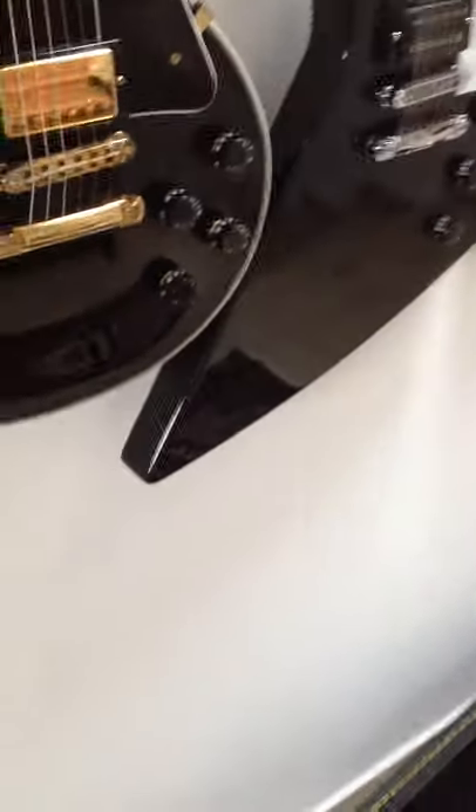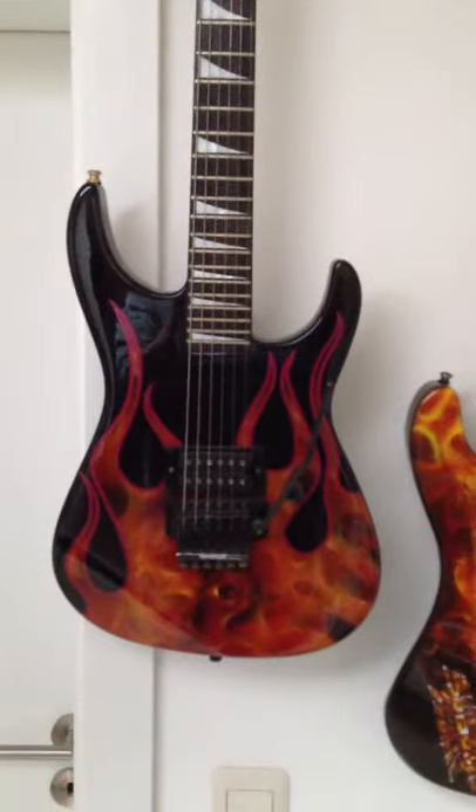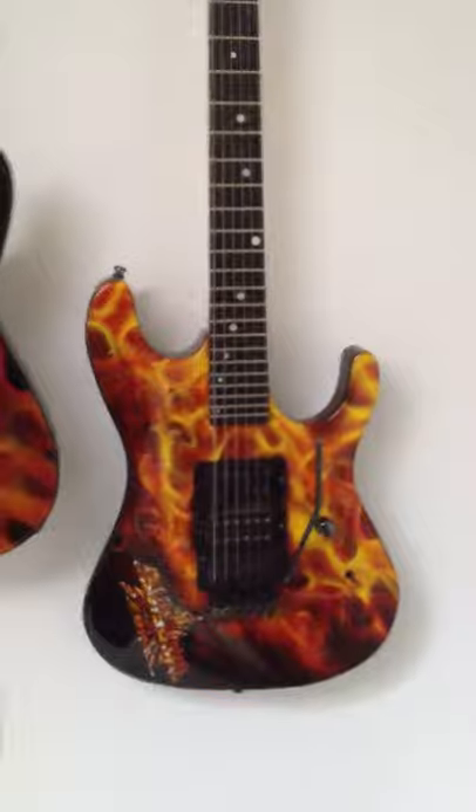Hello everybody, good morning! From now on you can watch how Lars Eng, one of my best friends and a very good guitar builder and guitar painter in Sweden, will do my new flying V. Here are all the guitars — these two guitars he also did: this is the Fernandez and this is the Kramer Night Swan.